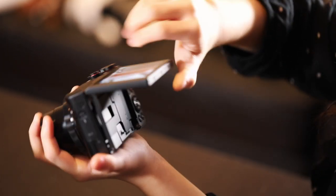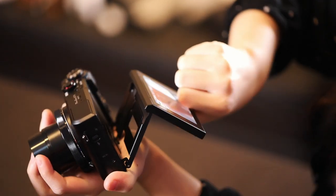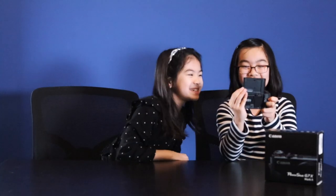This camera's cool because you can flip the screen over to do a selfie. Can we do a selfie? Sure. Ready? Once you've gone back to see your pictures, this is what our selfie looks like — don't mind the background.